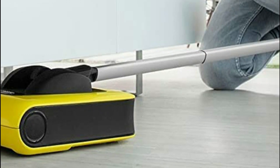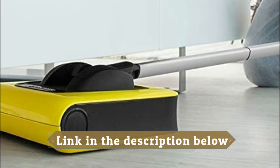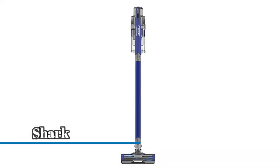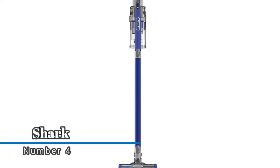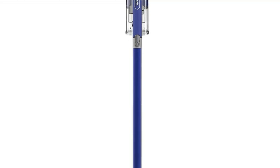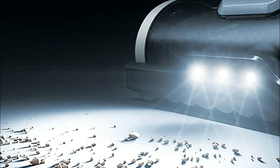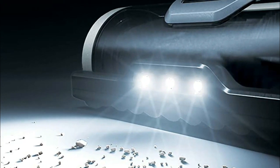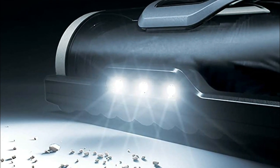Its small footprint takes up little space even in small closets. Number four: Shark. Continuous cleaning contact to dig deep into carpets and directly engage floors, capturing and trapping dust, allergens, dander, and more, keeping them out of the air you breathe. A streamlined body shape makes this vacuum perfect for cleaning under furniture.